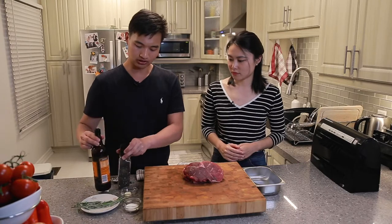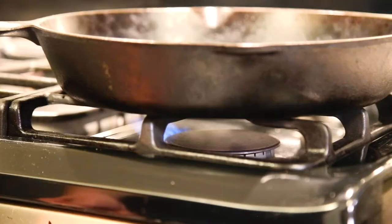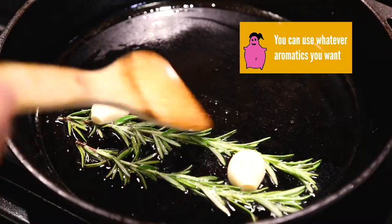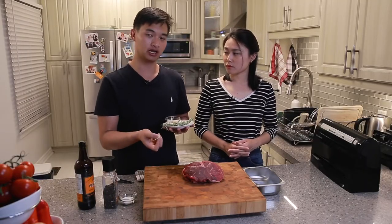A little bit of Worcestershire sauce — however you say it. We're going to take one extra step and roast the garlic and the rosemary in a little bit of oil just to bring out the flavors. Some people complain that the sharpness of the garlic is a little bit too much in sous vide, but I personally haven't had that problem. I do roast it before I put it in the bag.